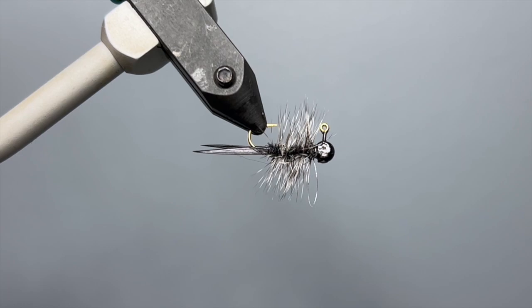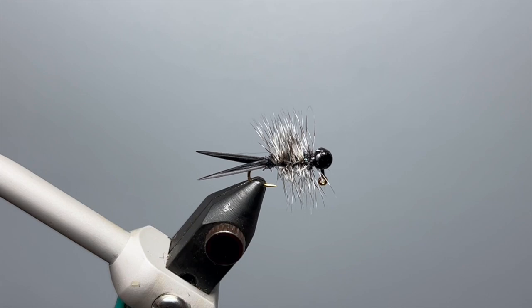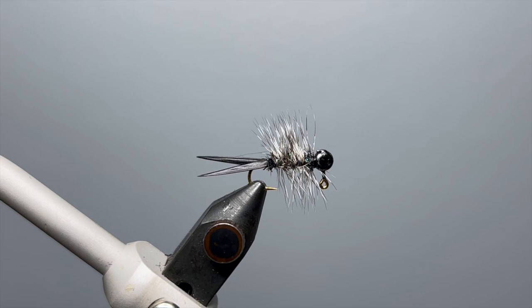This fishy looking fly is the Hairy Hairy Bug, a very effective bluegill and panfish pattern. This pattern was shown to me by Ray Boudreaux from Baton Rouge, Louisiana. Ray is also the creator of the Black Boudreaux, which is another very effective bluegill and panfish pattern.